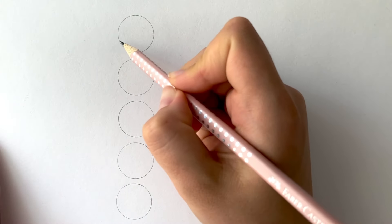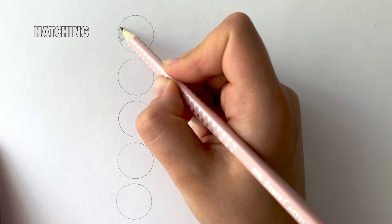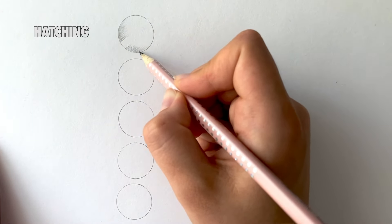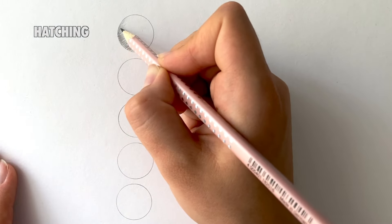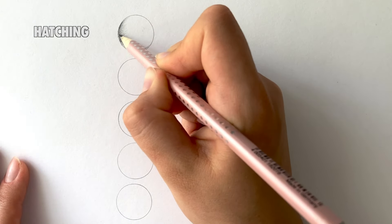These five circles will represent five different shading techniques. The first one is hatching. Hatching is a row of lines all facing the same direction, more dense and concentrated in areas that appear darker. I use hatching in my sketches and when I draw a beard.